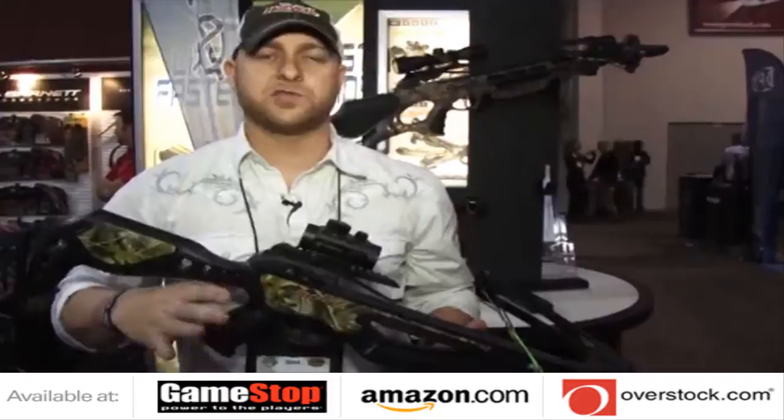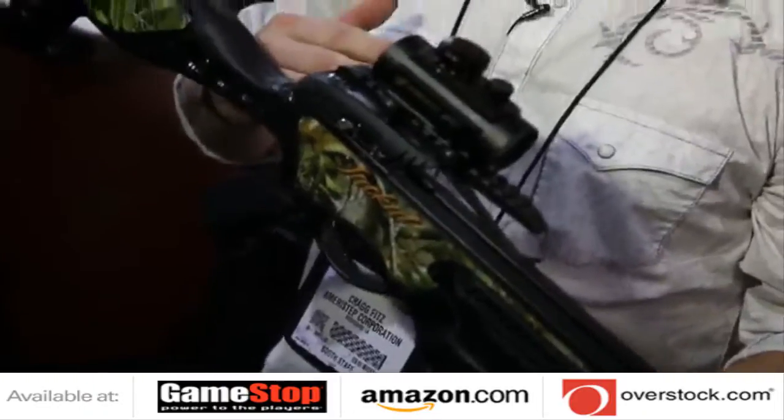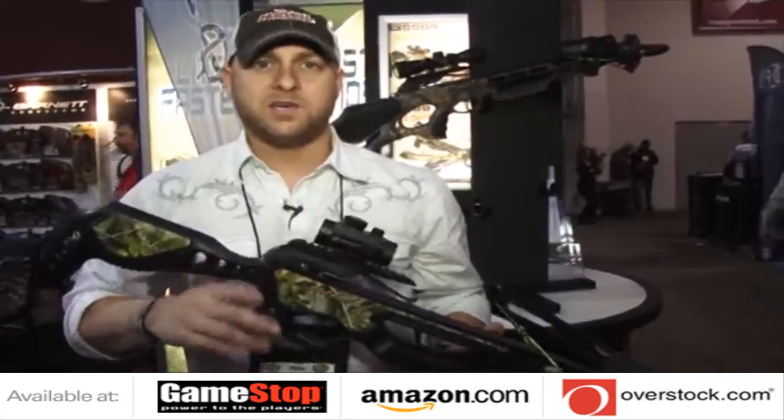The ADF trigger pull system at 3.5 pounds makes it smooth, cutting out all that human error. The main thing about this bow is you got to look good to shoot good, and this is a good-looking tactical bow that can kill as well.